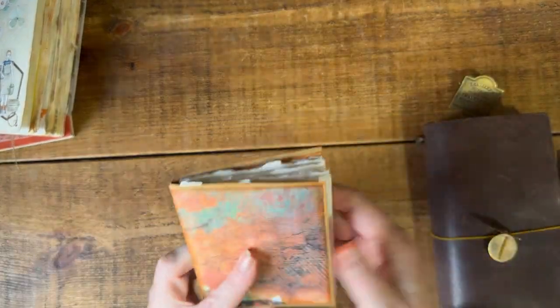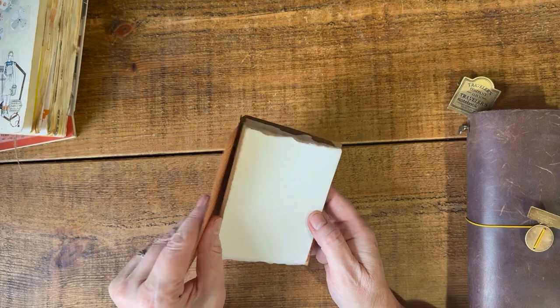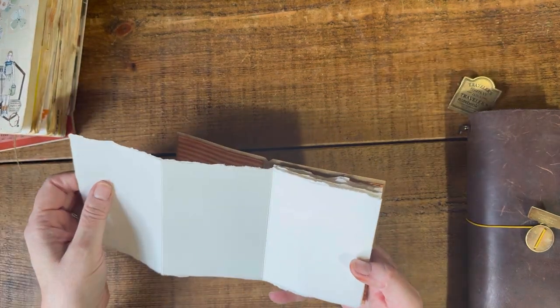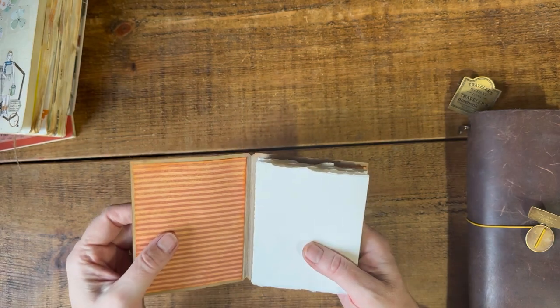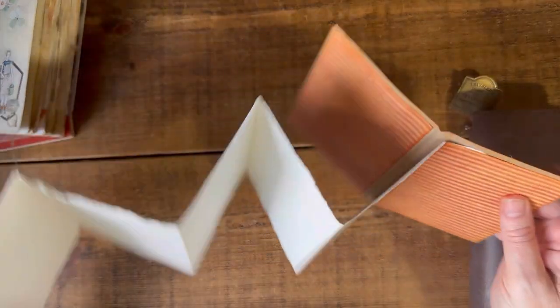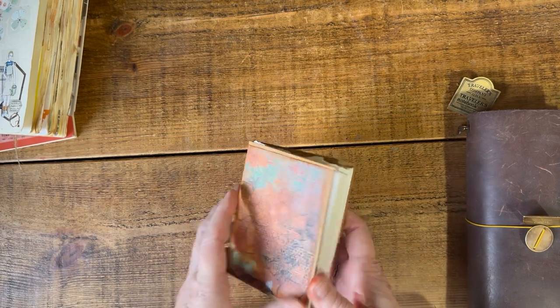I did gift away the watercolor insert I made for myself in my passport size traveler's notebook, so I've quickly made myself another watercolor sketchbook to take on this trip — it's still wet actually. I tried this accordion style: all you do is take a strip of paper the size you want, fold it up, and stick it onto your cover. It's much quicker and easier than a sewn one. I'll be making one of these for Paris so I'll show you how I did it.